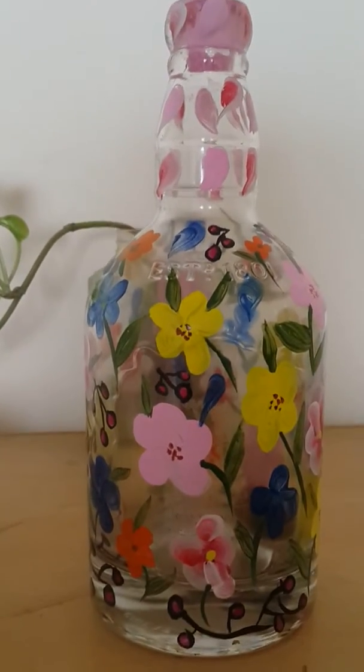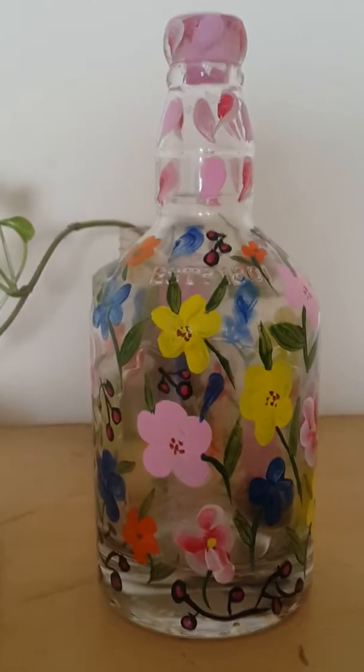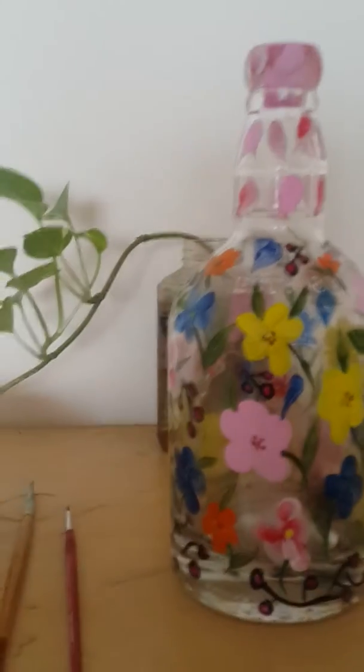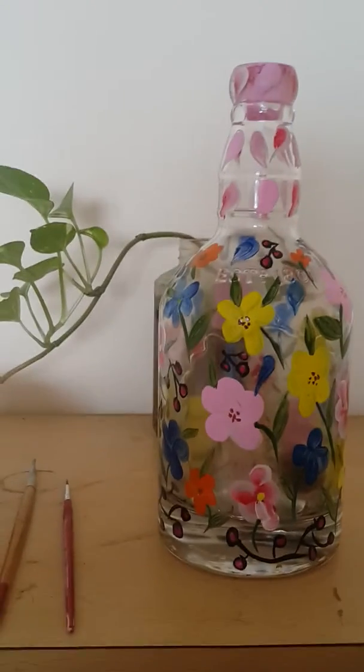Hi friends. I am going to cut a bottle of paint. This is a used old wine bottle. This bottle is full of spirit. It is a thin oil polish remover.